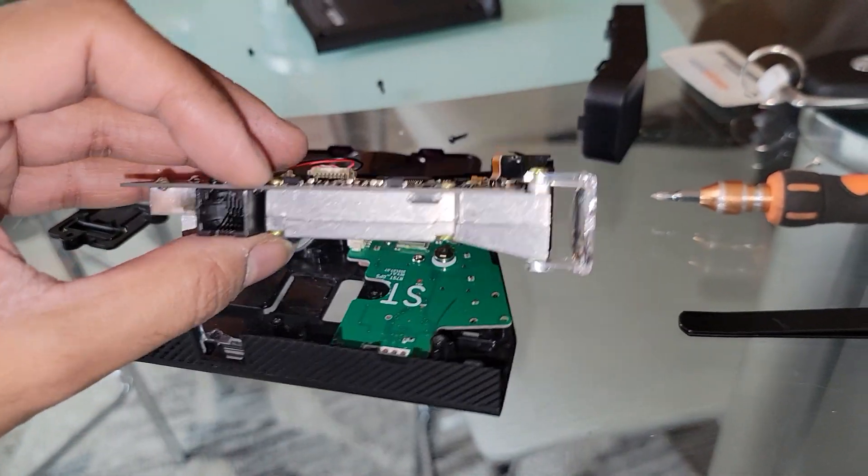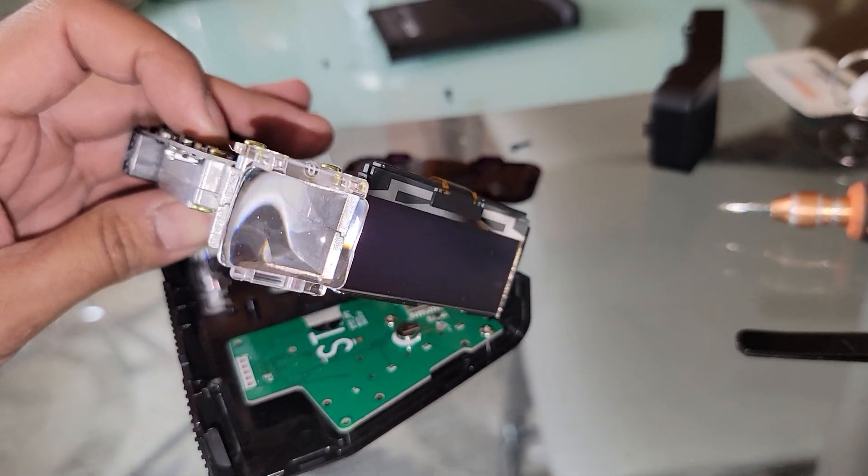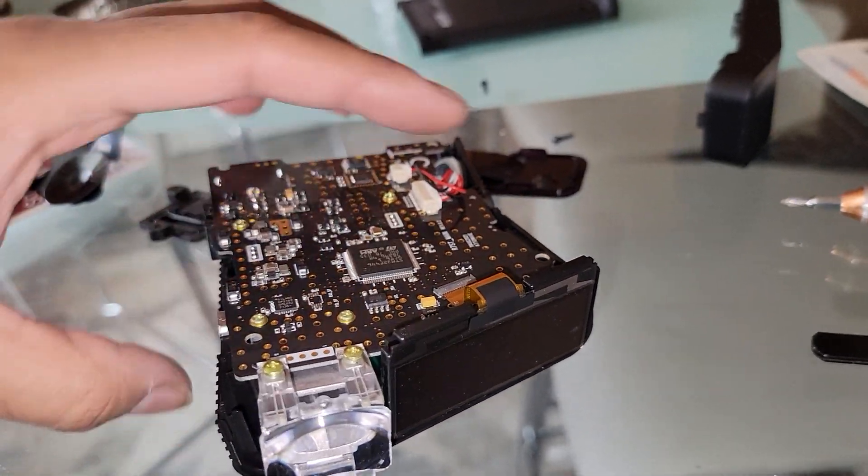Anyway, this wraps up the video. This is how it looks completely from the inside. Thanks for watching.